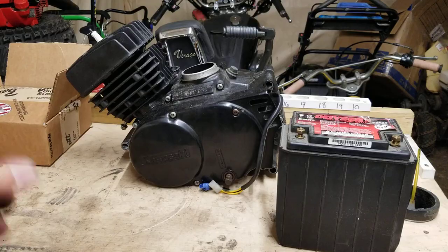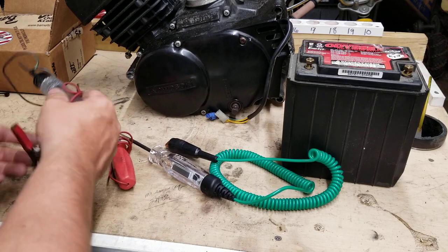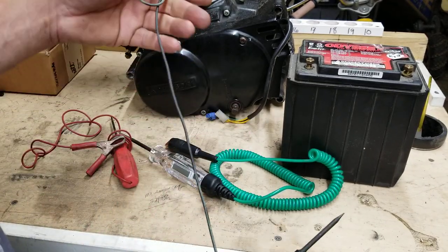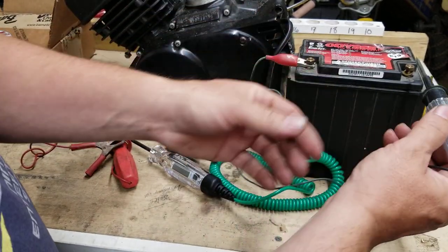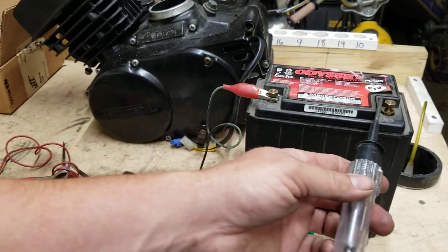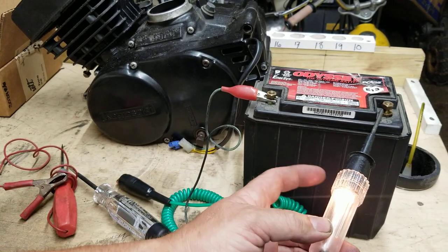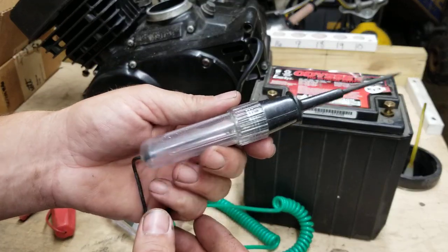Alright, I'm going to show you guys some test lights. When you guys hear what I'm about to tell you, you're going to love this. This test light here — it lights up. You see that? That's it. It only has one job to do: light up.